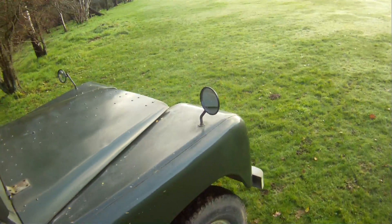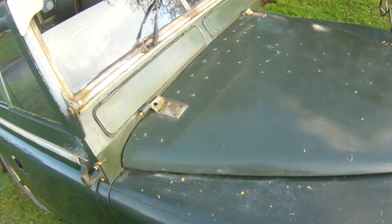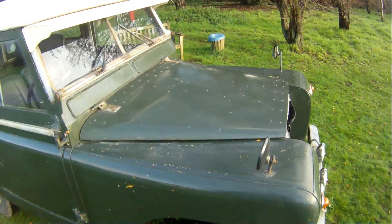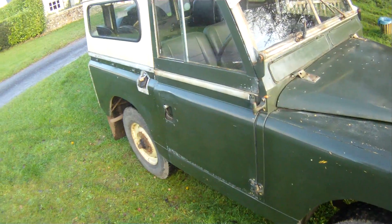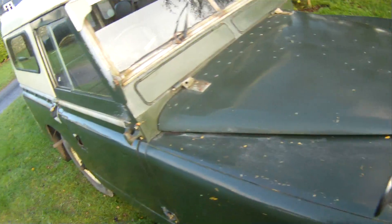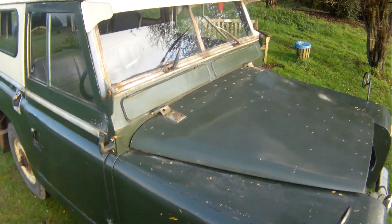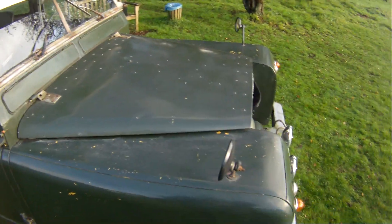Let's walk round and look at the good bits and bad bits. Paint-wise, it's quite patinated. Green seems to be its original colour — bronze green — but it has been sand at some point. You can see various areas of sand paint on it, but it's been returned to bronze green at some point in the past. It looks like it was actually properly sprayed rather than rolled or brushed, but the paint is quite heavily patinated, which a lot of people like — I'm one of them.